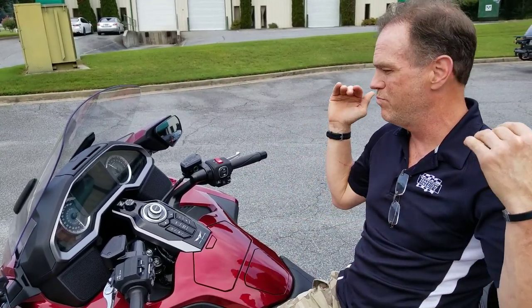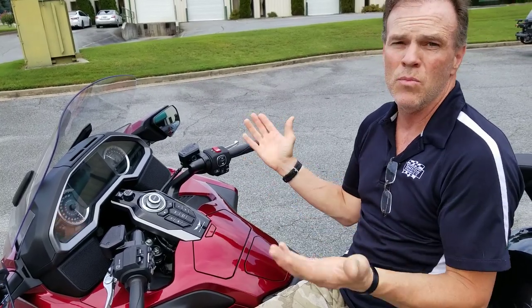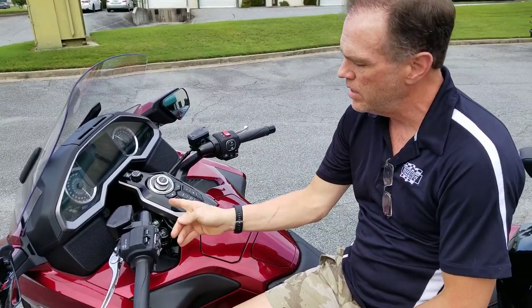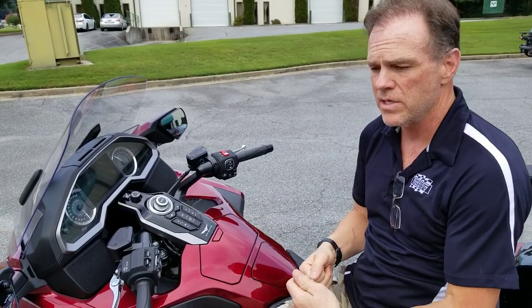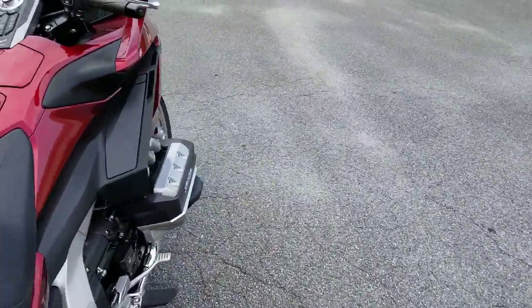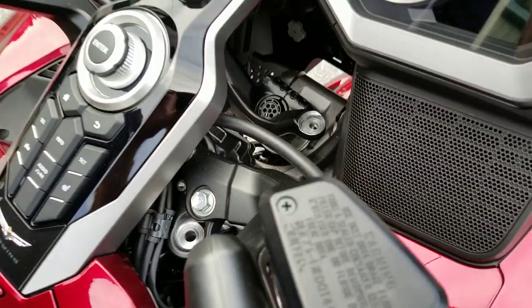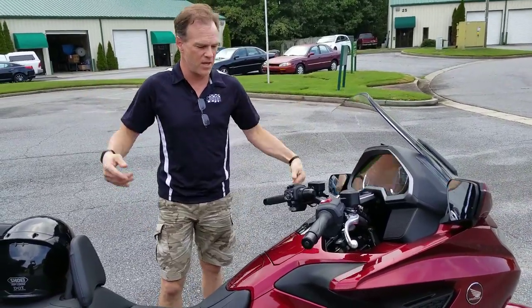From my viewpoint this is extreme — they could have done something a little different that wasn't quite so floppy. But let's just pretend you're that unlucky person who has a tie rod failure once in a blue moon. What you're left with to control the bike is this left-hand tie rod in that floppy bushing. My experiment today is just to see how hard it would be to control the 2018 Honda Goldwing in the event that the right tie rod fell off, failed, or broke. I've removed the tie rod from the right-hand side of the Goldwing.